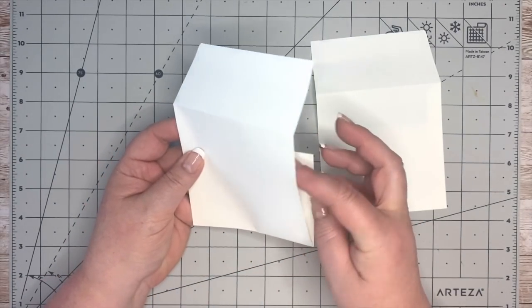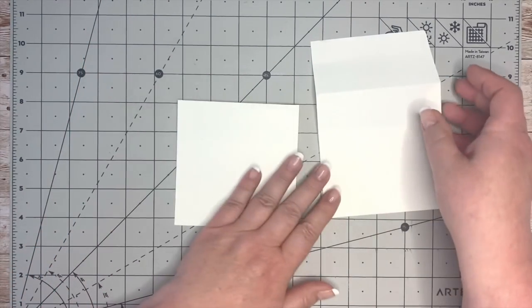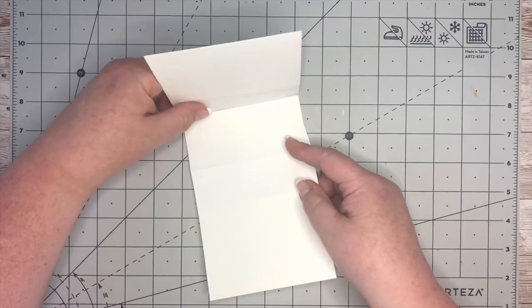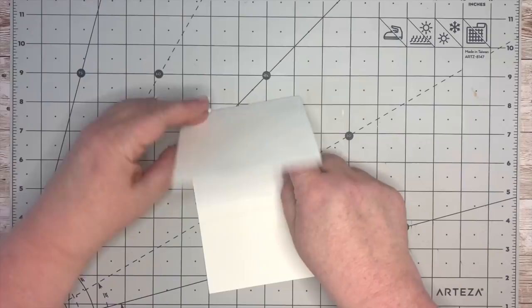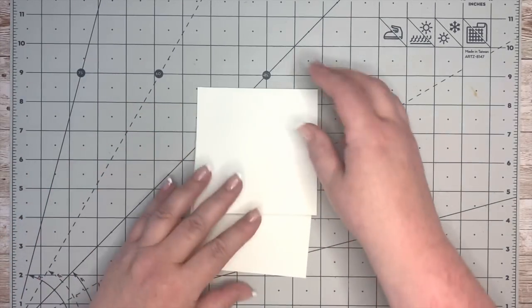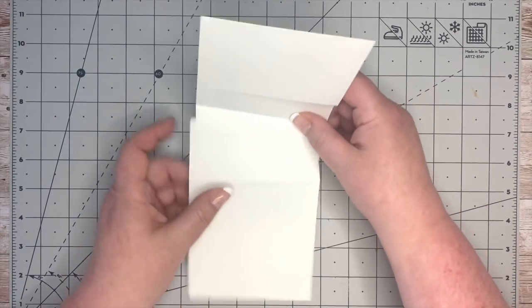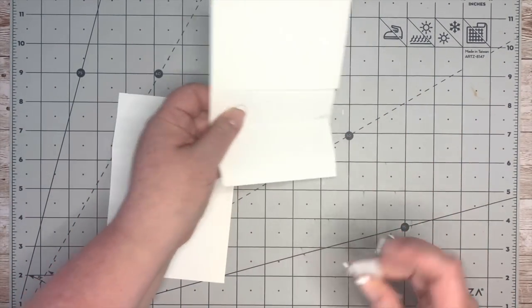I've cut this exactly in half and I'm going to layer this up in different ways. I want to keep the one that opens on this side at the top — I'm going to tuck that flap down like that. Then I'm going to take this one and layer it underneath, fitting this one at the corner there and layering it down so it sort of matches up like this.